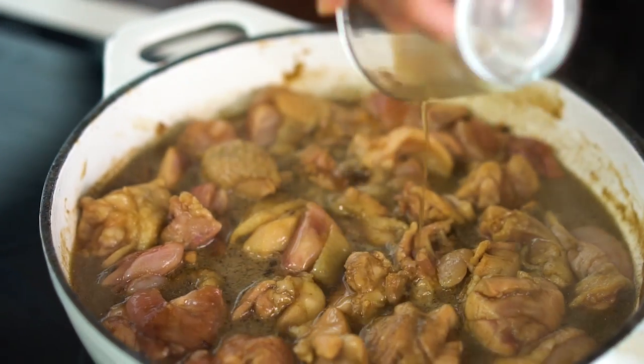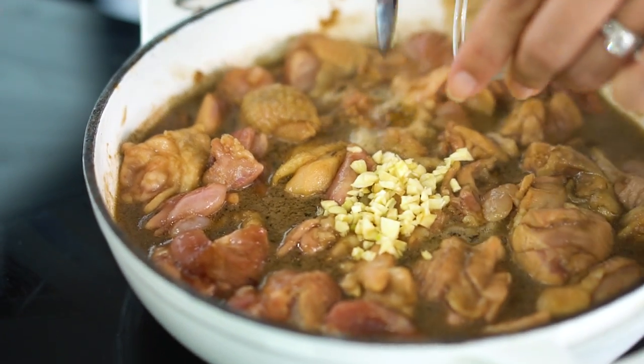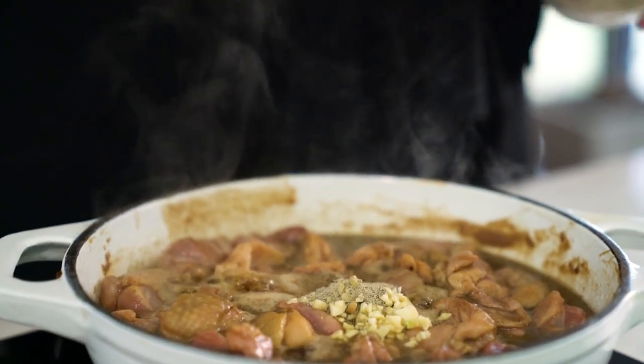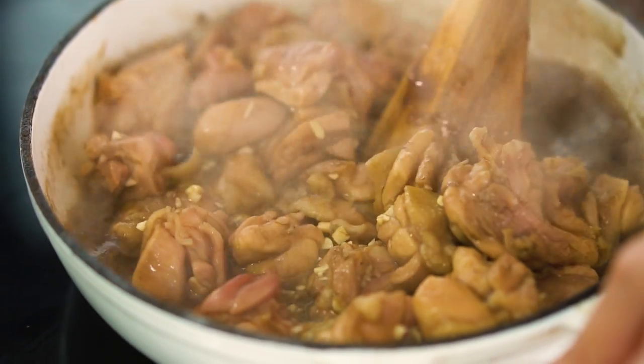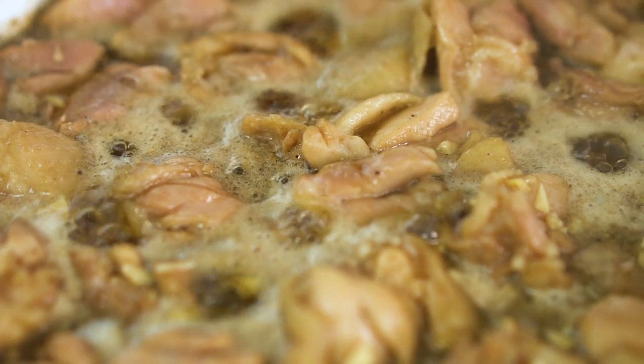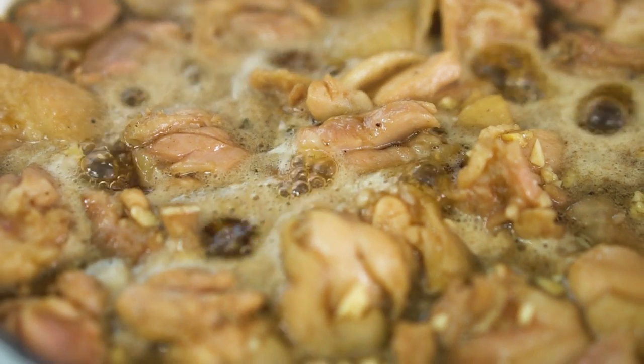Now I want to add some fish sauce, finely chopped garlic, and a really good hit of ground white pepper. The end flavor of this dish should really be sweet, a little bit garlicky and peppery. Just turn that heat down a little bit and let it bubble and simmer away until it gets nice and sticky — about an hour. Come back and check on it every now and then and give it a bit of a stir.